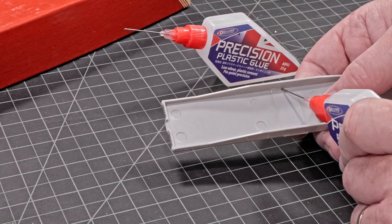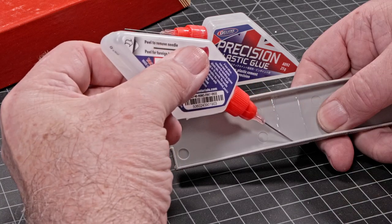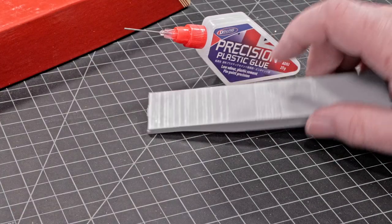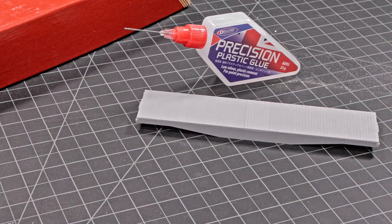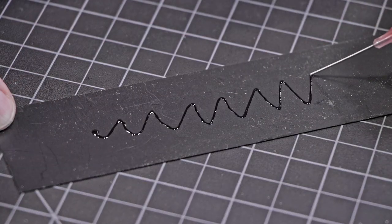Precision Plastic Glue is ideal for all types of plastic modeling and styrene kit plastics. The needle applicator enables precise placing of adhesive exactly where you want it, and the novel adhesive formula makes clogging a thing of the past.